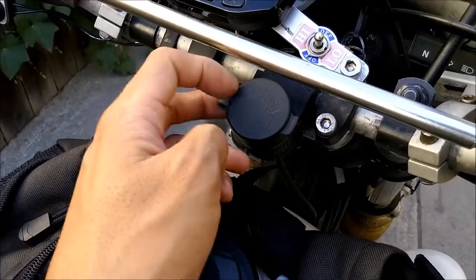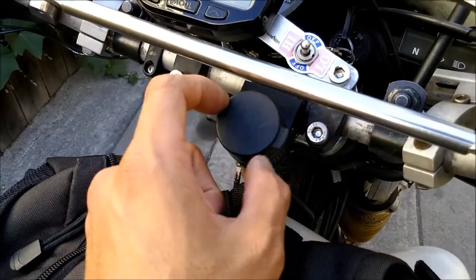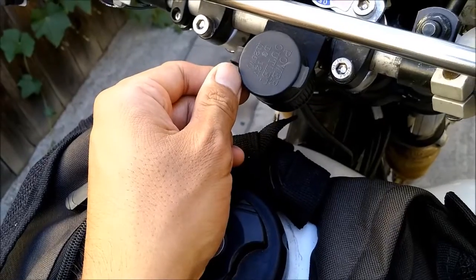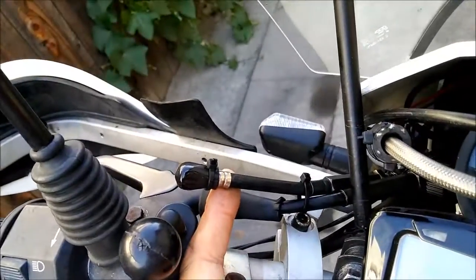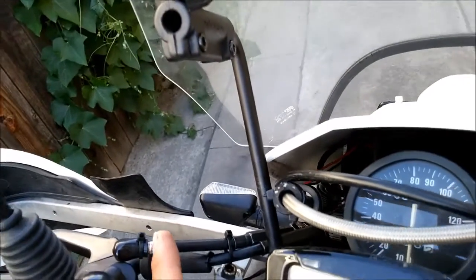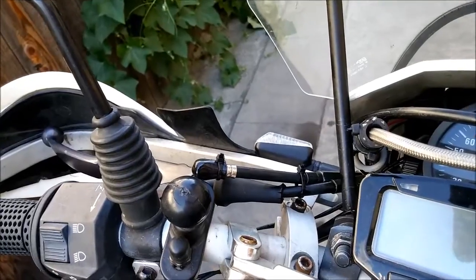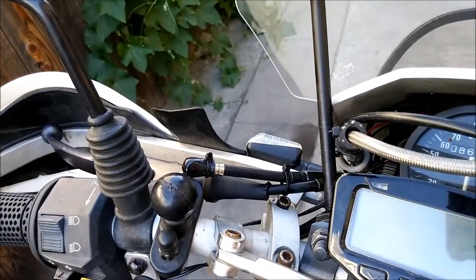I have auxiliary 12-volt power here — I use it to charge my electronics at night when camping: my air bed pump, action camera, phone, everything. I also have a spare clutch cable zip-tied right next to the existing clutch line. The trick is if you ever break the cable out in the middle of nowhere, you can easily install a replacement. That would really suck — having to ride without a clutch.